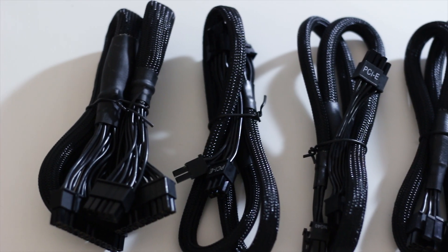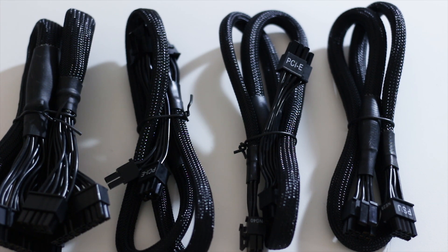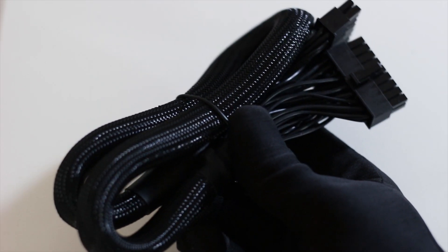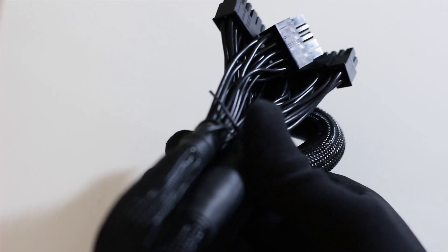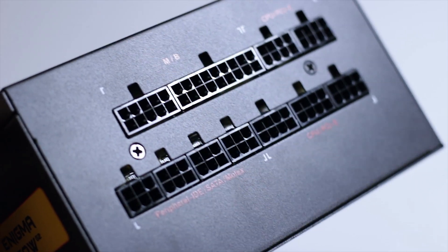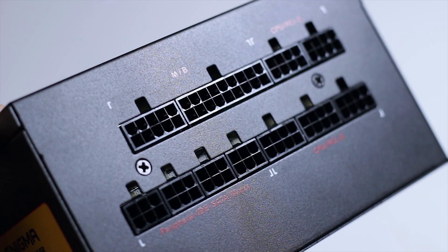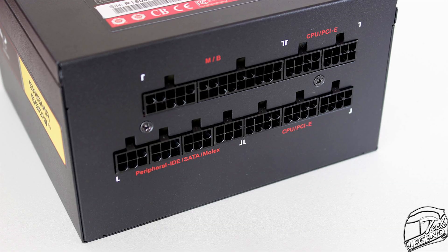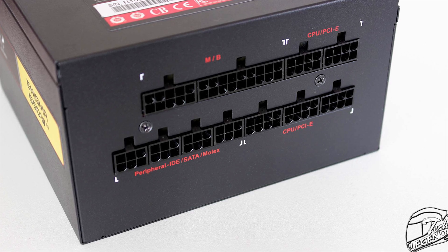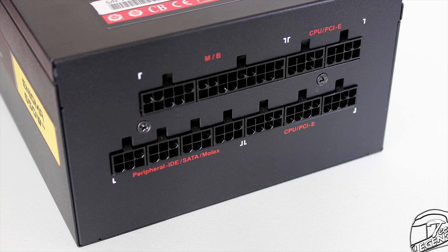The cables of the Enigma G2 650W are completely black. The main cables are covered by standard sleeving, while the auxiliary cables such as the SATA and Molex cables are not sleeved at all, but are instead flat and easier to route around your system. This model, being a fully modular power supply, has 11 slots for all the cables at the front side. Each slot is labelled in red to identify the connector, and framed with white lines in the case of dual connectors, so you cannot connect them wrong.